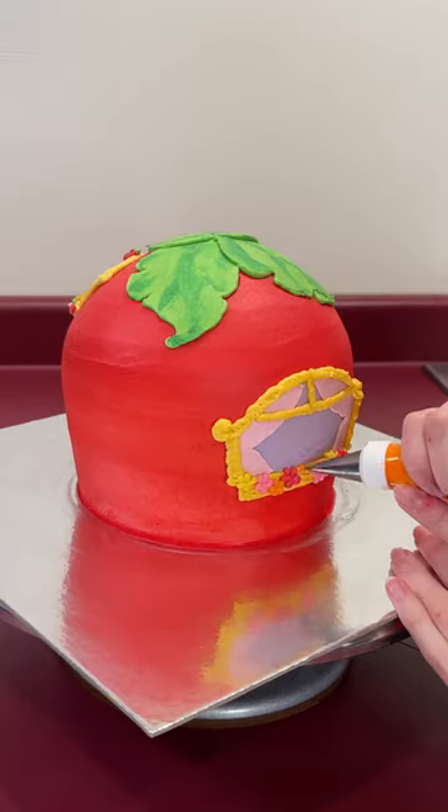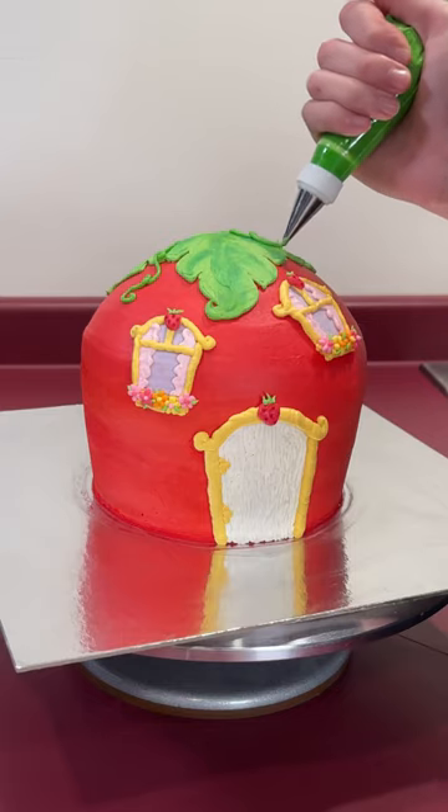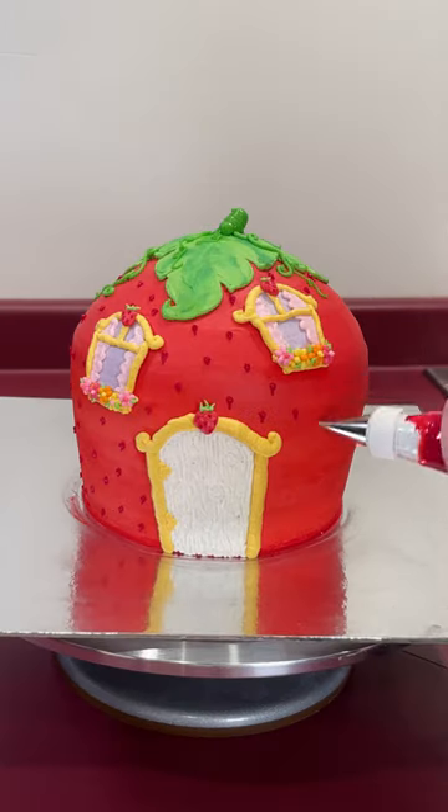Next, I added a stem and a few different vines to the top of the house. And for me, this really started to come together once I added all the tiny seeds.